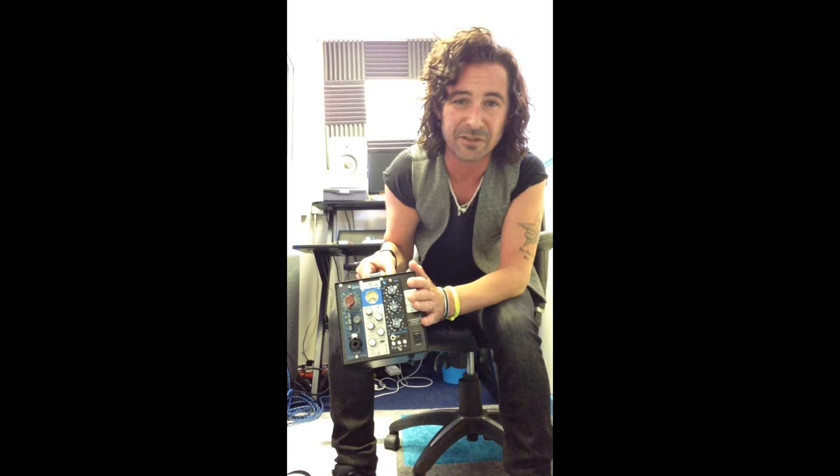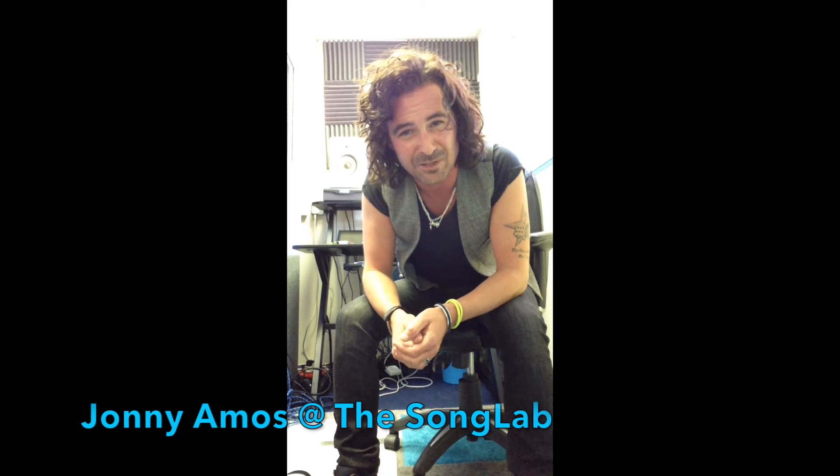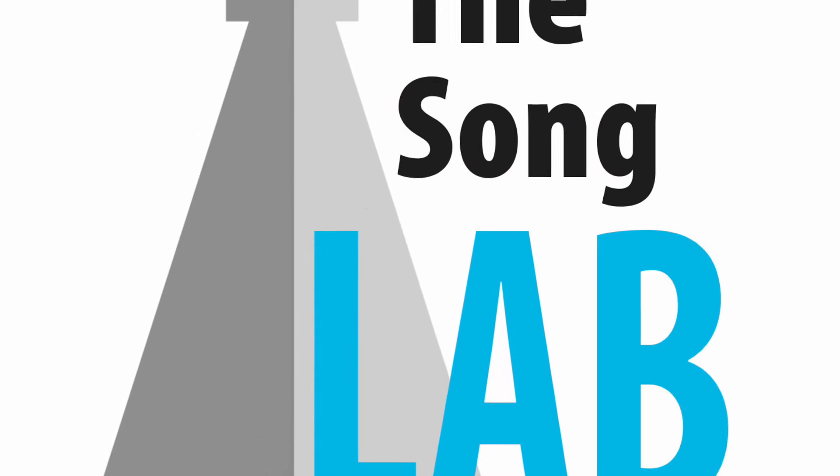So if you're looking for a tracking compressor that can fit into something like this and travel around with you, you're going to be hard pushed to find something that can do the 1176 blue stripe job better than this model. I hope this has been helpful. I'm sure the sound quality has probably been a bit disappointing but I'm not a video maker, I'm a record producer. Hopefully in some small way this has helped. All the best with all you do and thanks for watching.